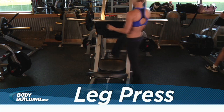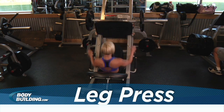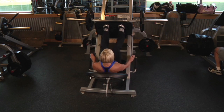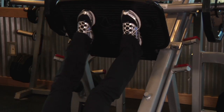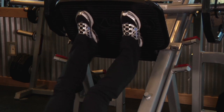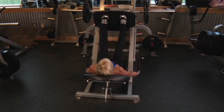To perform this exercise, sit down at the leg press machine and place your legs on the platform directly in front of you with a shoulder width stance. Lower the safety bar holding the weighted platform in place and press the platform until your legs are fully extended in front of you. Do not lock your knees. This will be your starting position.